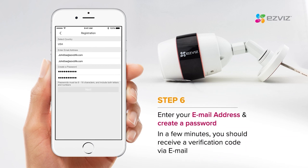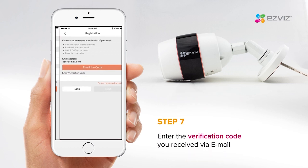Enter your email and create a password. Then you'll receive a verification code. Enter the verification code into the app.